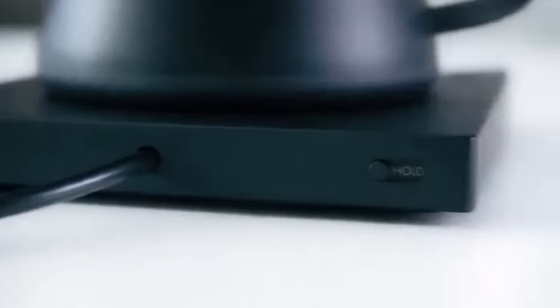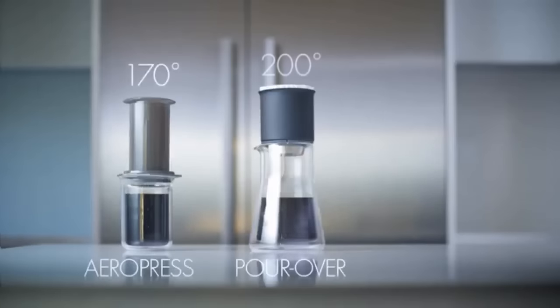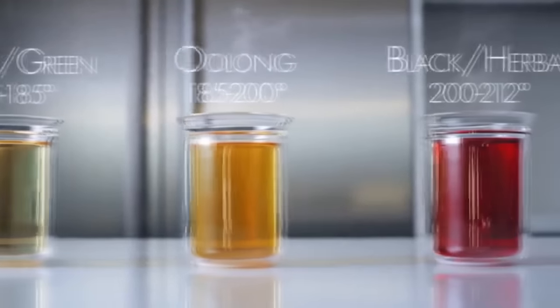When in hold mode, Stagg will maintain that temperature for 30 minutes, in case you get distracted. Why are we so obsessed with temperature? Because your favorite beans deserve better than 'About Boiling.' Depending on your bean, roast, or brew method, you need the ability to lock in temp to brew your best cup. And hey, tea lovers — this doesn't only apply to coffee drinkers. Temperature matters for you as well.